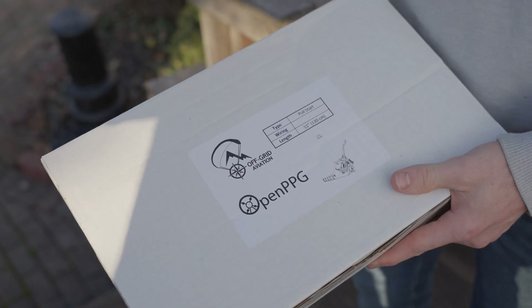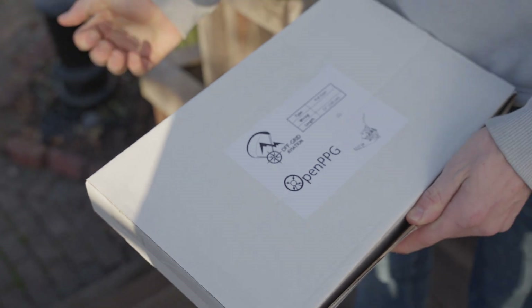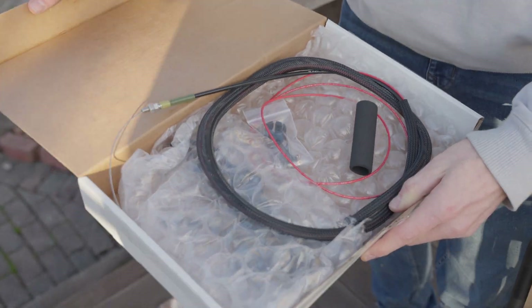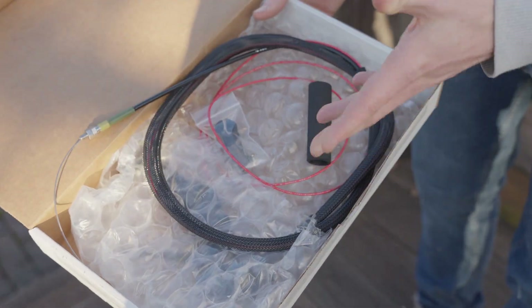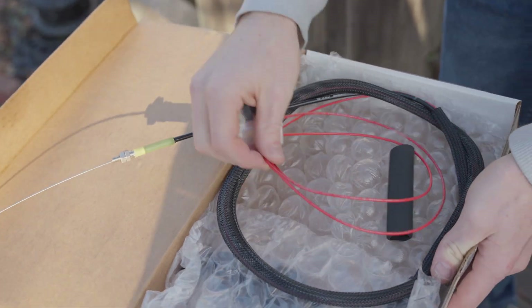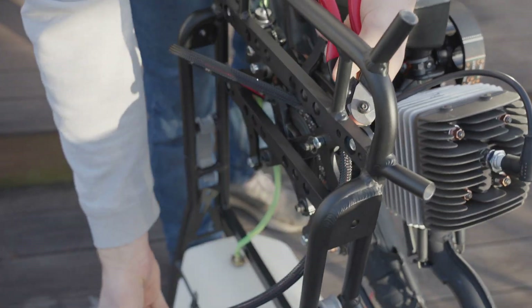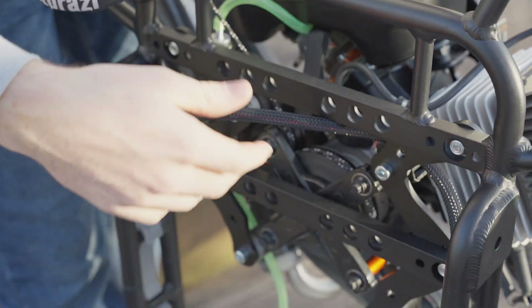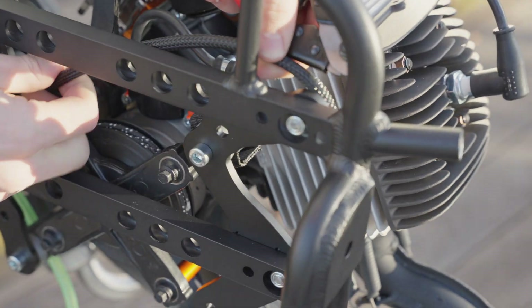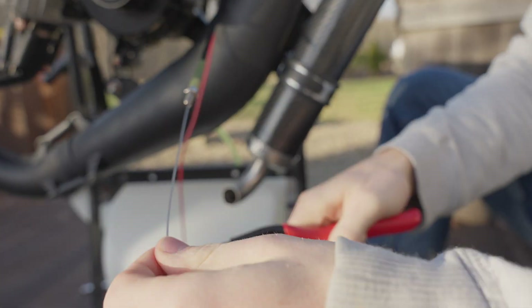Now we're going to grab our throttle — this is the Off-Grid Aviation throttle, 51 centimeters. You can choose right-hand or left-hand throttle. We're going to do left hand, which is typically what most people use — most righties use a left-hand throttle so they keep their dominant hand free. I think this is the best throttle on the market right now, so that's what we include with the ICE paramotor. We've got our throttle cable and our grounding cable. I'll route it right through the back of the frame here — it's kind of a preference thing depending on which side you do — and I'll do a zip tie to keep it nice and tight.